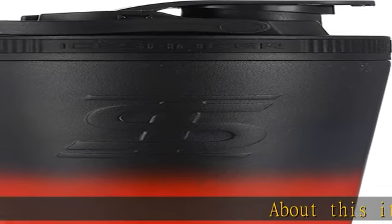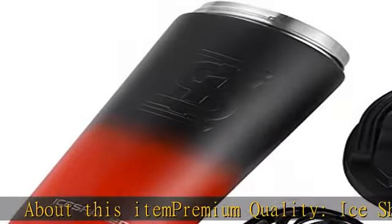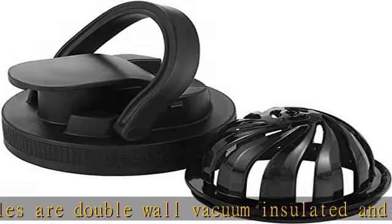About this item: premium quality. Ice Shaker bottles are double wall vacuum insulated and sweat proof water bottles that hold ice for 30 plus hours. They are made with premium stainless steel that does not absorb odor or stains.